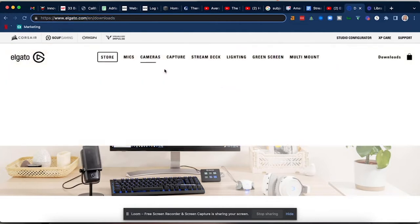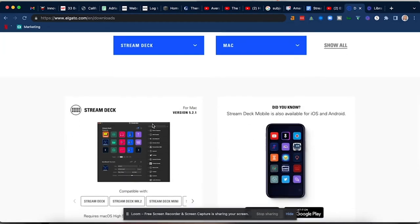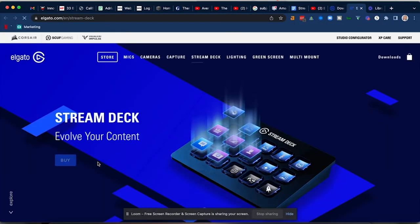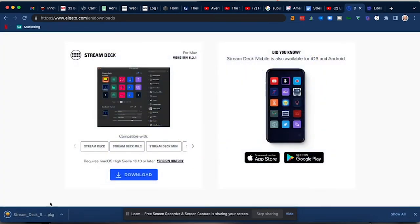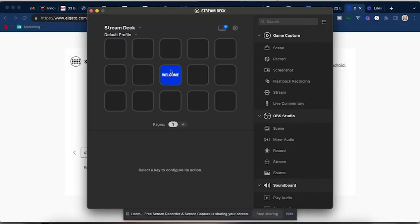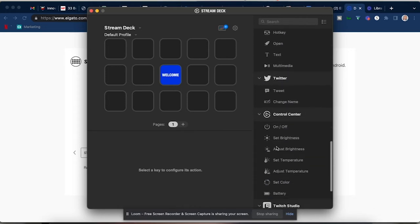We went to elgato.com/downloads. Now that we're here, we have a Mac product, so we need to select our specific product. If you got the new one from Best Buy, we're going to use the standard Stream Deck. Here it is — this is the standard Stream Deck, the one that we bought. We're going to download for Mac. Now that the program is downloaded, we can open it. You can see it already has the welcome screen in the center doing the pulsing. We've got game capture, OBS Studio, soundboard, Stream Deck, multi-action switches, streamable desktop setup — and I am all set up.